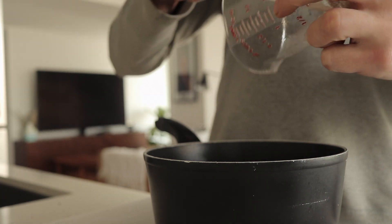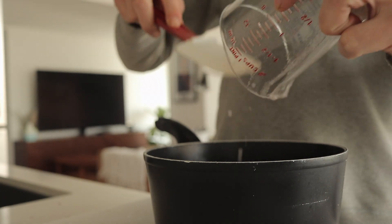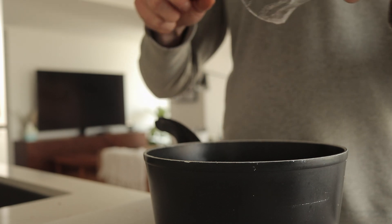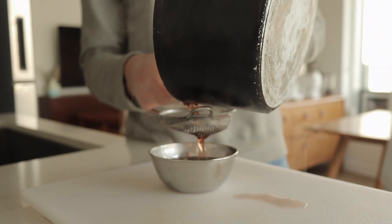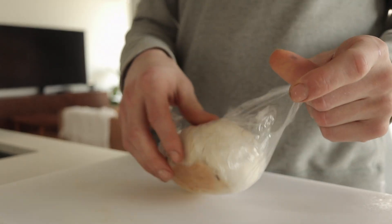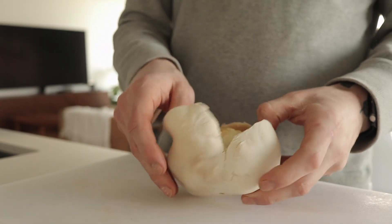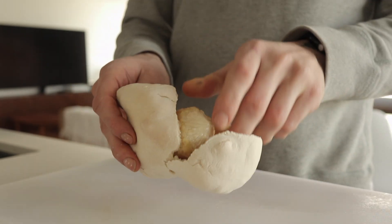We're just gonna make a pickling liquid here — I think it's two parts water, one part red wine vinegar, one part sugar. Just checking on our smoked butter here — it's super smoky, this is gonna be very tasty. Checking on the celeriac as our onions are caramelizing.